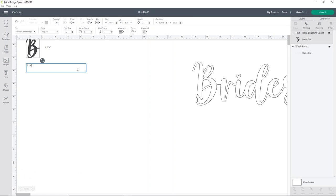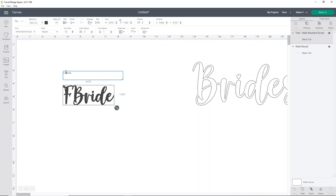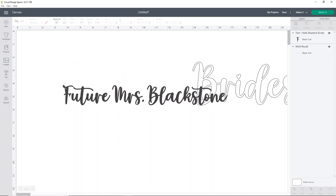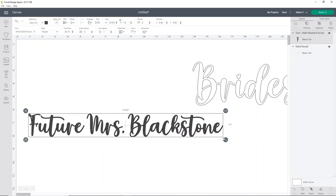Now the next one is 'bride.' You can use the same font to keep them uniform, or you can do something like 'Future Mrs.' followed by her last name — like 'Future Mrs. Blackstone.' You can play around with it and see if you like it. The white sash is a little smaller, so I don't want to go bigger than about 3.5 inches tall. I played with the fonts and decided on 'bride to be,' making it a little bigger.